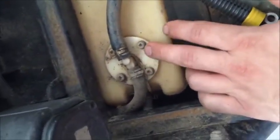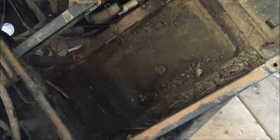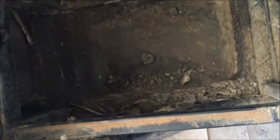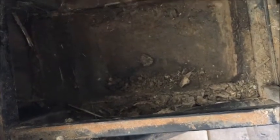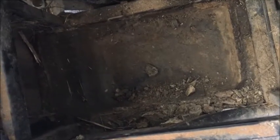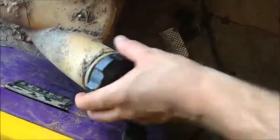Once you get those off, pop this plate off and then unhook your hoses. Once you get your tank out, this is what it looks like. I got mine out and I'm gonna clean all that mud and stuff that's built up since 2006 — the tank's never been taken out. I'm gonna clean the tank out and put some clean gas in it so I don't have any filter issues. Go ahead and take your rag out, then put your cap back on so you don't get trash in it.